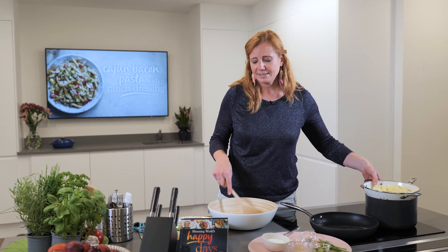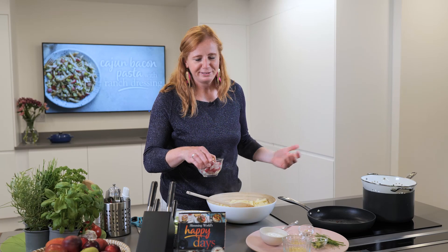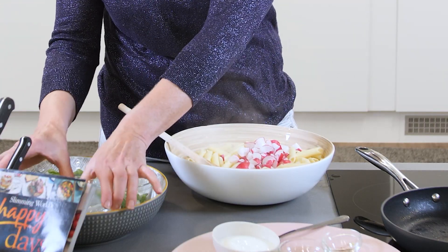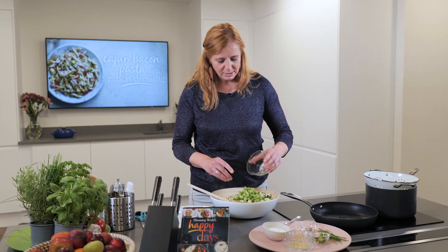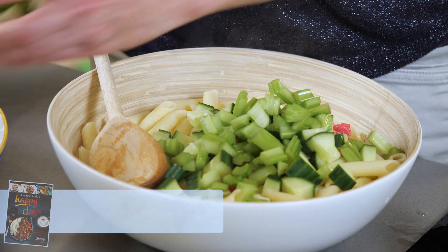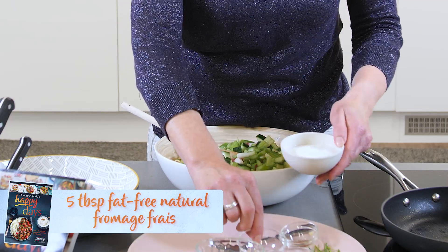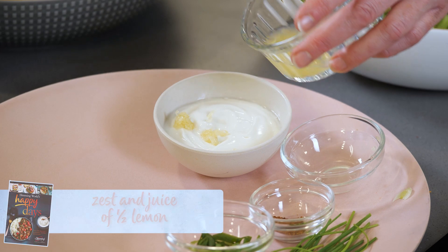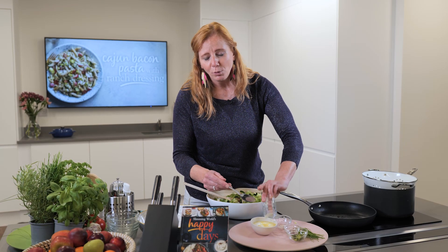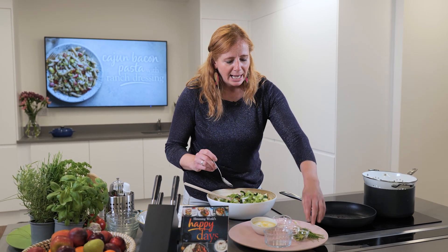If you can't be bothered trimming bacon rashers, there are bacon medallions — I only discovered them about two years ago but they're great and save time. Now we're just assembling: bacon goes in, then the pasta. I've got about 125 grams of roughly chopped radishes, half a cucumber, two sticks of celery — if you don't like celery, substitute with grated courgette or carrot — and a couple of roughly chopped spring onions. For the dressing: five tablespoons of fat-free fromage frais, a crushed garlic clove, and the zest and juice of half an unwaxed lemon.